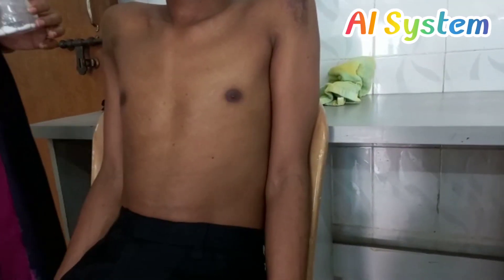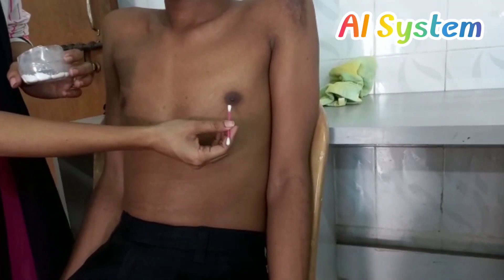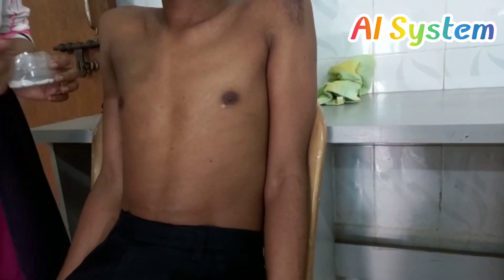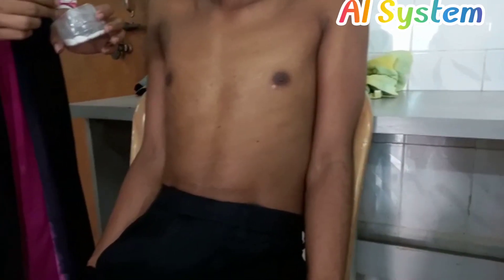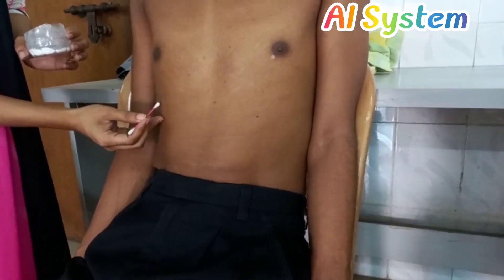We will start by putting a point just below the left nipple in the left 5th intercostal space. Then we will put another point at the tip of the right 10th costal cartilage.